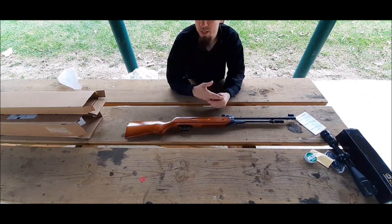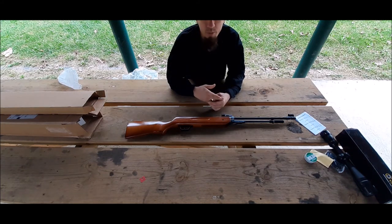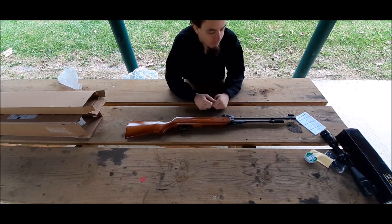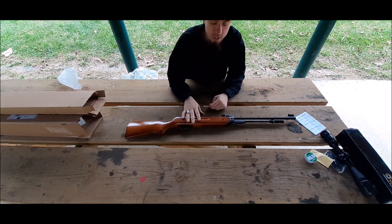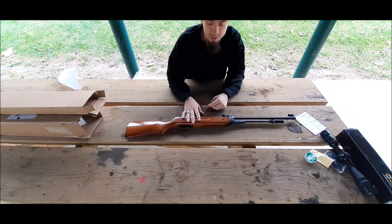With these pellet guns I always like to shoot at a paper plate because they make the best targets. Anyway, this is it for the tabletop review and first impressions, and I'll update you guys when I get it taken out and really stretch its legs.